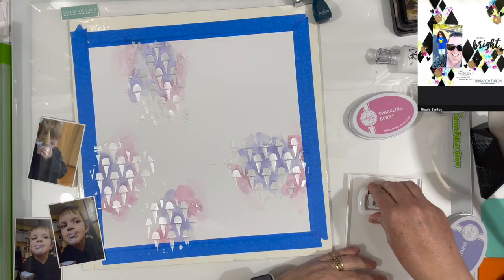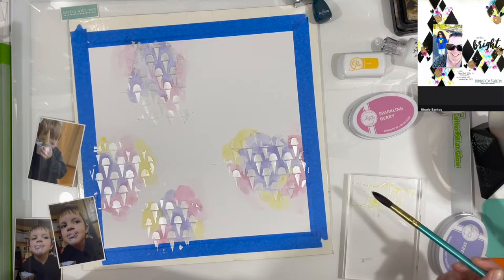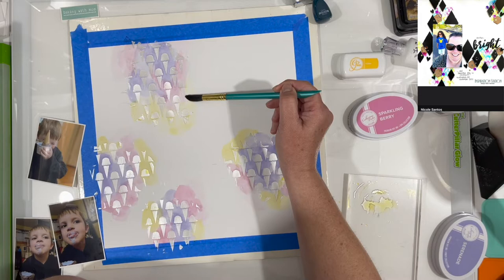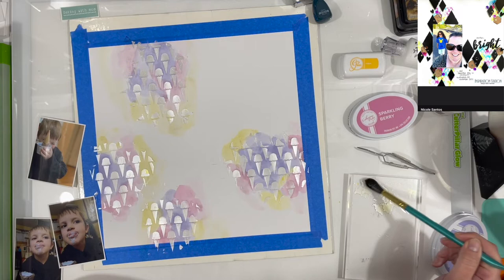Now I'm going to add a little bit of Catherine Pooler ink in Tiara. I did that because I want kind of that yellowy-orange color, because that's what's in the photos and so I'm pulling from that as well. The pink I added just because his skin tones and his lips were really pink, and then the ice cream is that periwinkle color. So I'm just pulling my colors from the photos. I'm not worried about the middle of the layout because that's all going to be covered with photos.